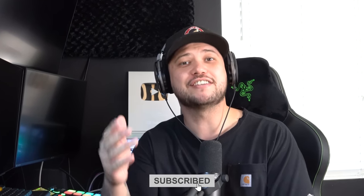If you guys love tech and gaming, make sure you hit the subscribe button and give the video a thumbs up. I would greatly appreciate that.